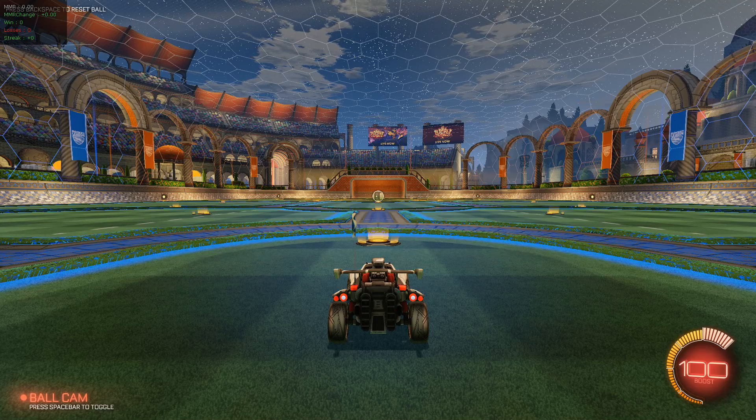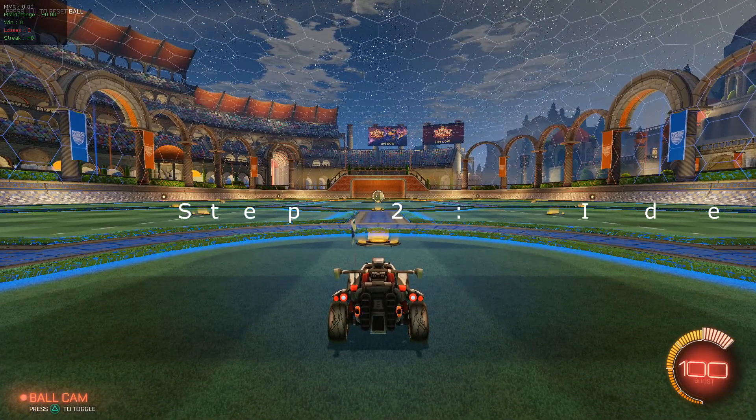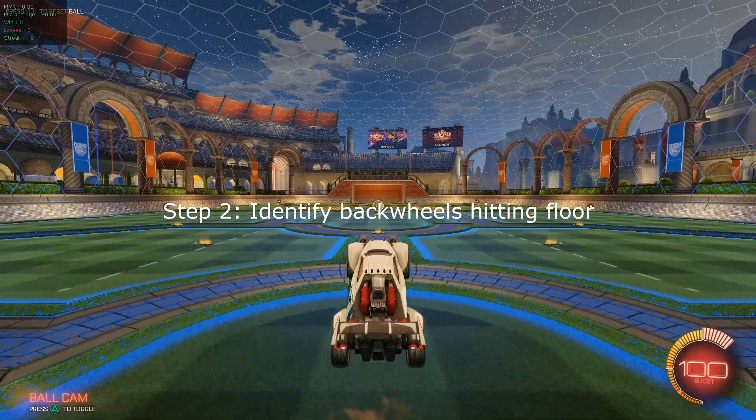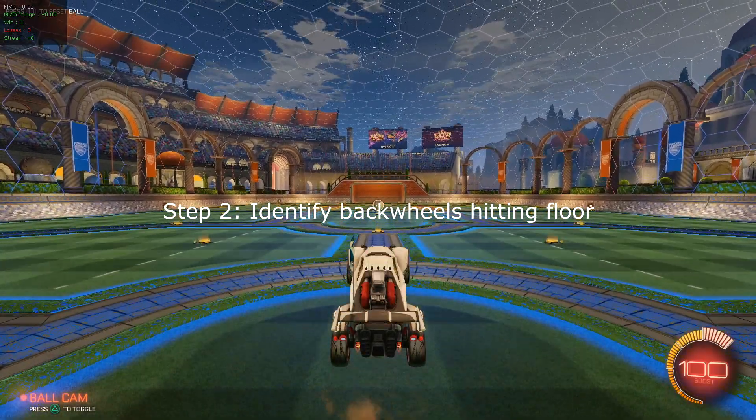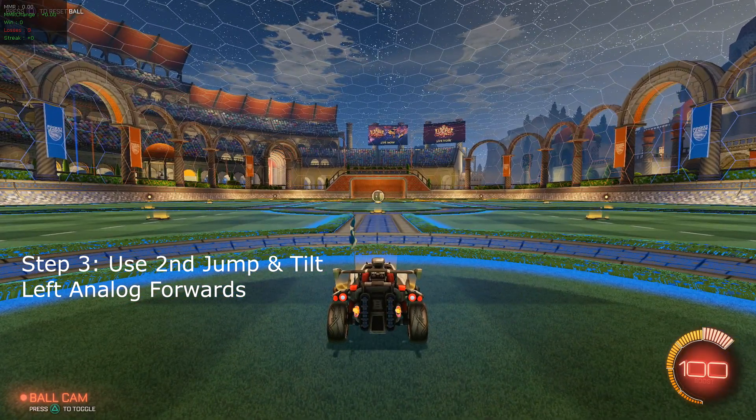Wave dash is done in some really easy steps. First of all you want to just jump on the spot and turn your nose up. Second part of what you want to do is identify when your back moves are about to touch the ground. Once you can do that, you're going to use your second jump and you're going to put an analog stick forwards.